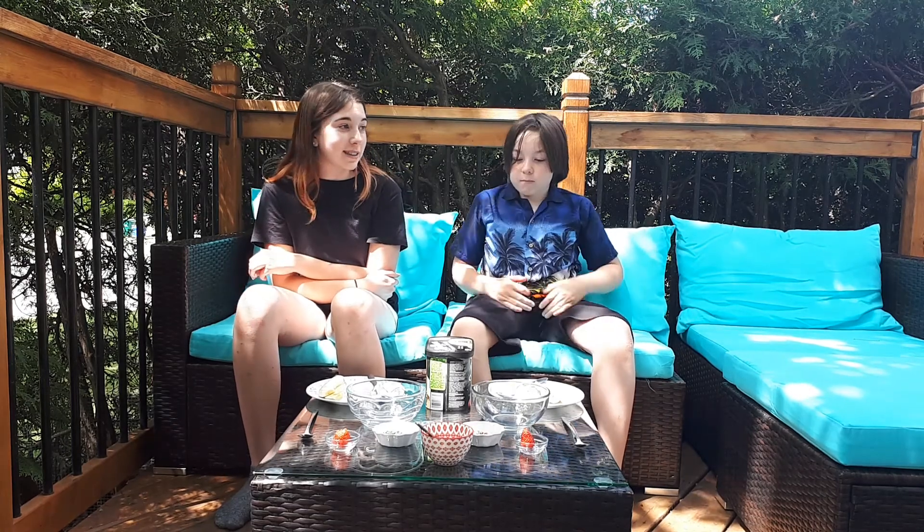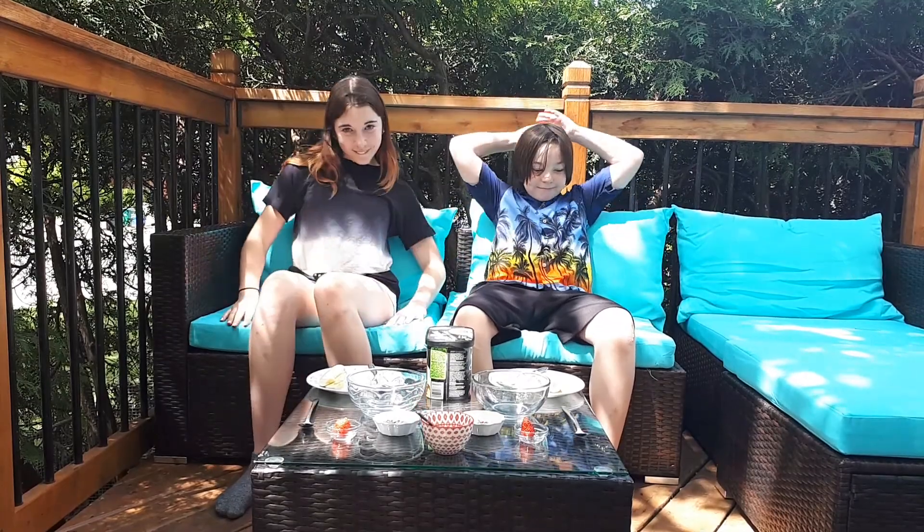Hi, welcome back to Gourmet-ish. We're outside. Neighbors are going to think something is wrong with you if you yelled that loud. Because I'm crazy-ish. So we're outside. We might be doing this more now that it's summer, so we're doing more summer-themed things. And we got cool furniture.